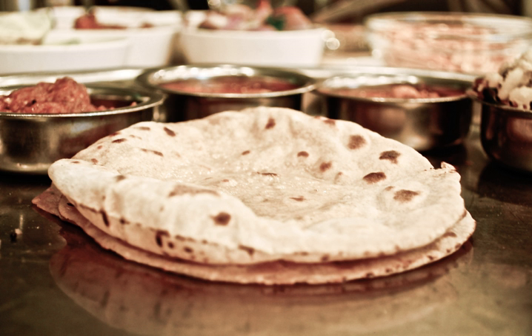The word chapati in Hindi, kapata, means slap or flat, which describes the traditional method of forming rounds of thin dough by slapping the dough between the wetted palms of the hands. With each slap, the round of dough is rotated.